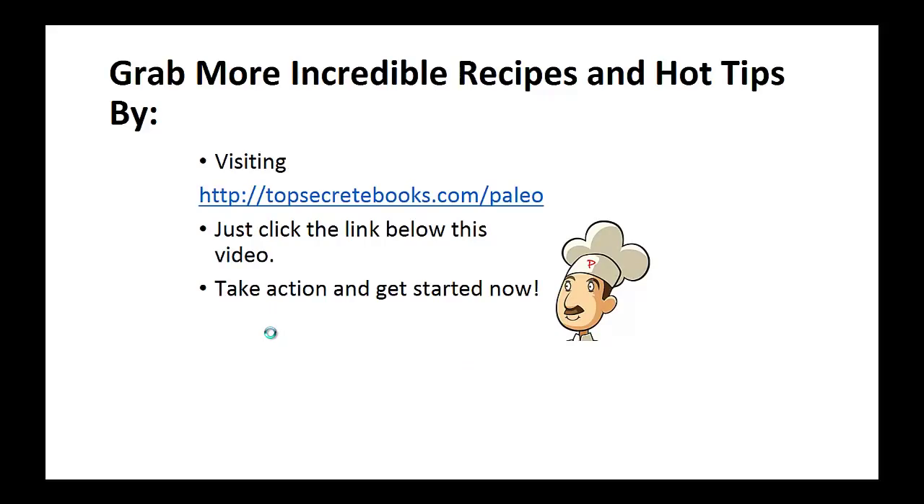And that's the recipe of the day. If you enjoyed this video then like the video and subscribe to my channel. If you'd like to learn more about the paleo diet so you can experience improved sugar control and weight loss, click the link below the video, take action, and go check it out.